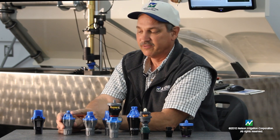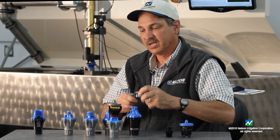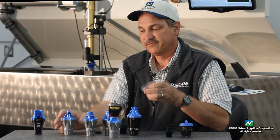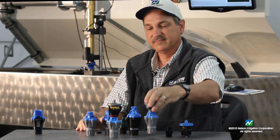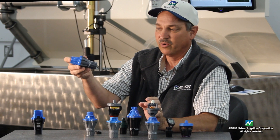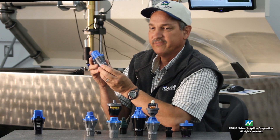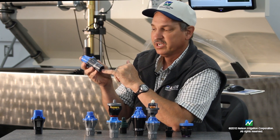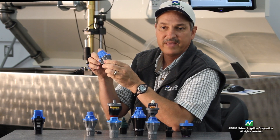We have a smaller version of the ACME thread that will accommodate larger flow rates for our rotator line. We also have the common NPT thread — three-quarter NPT inlet and outlet — as well as a version that comes with a one-inch female thread on both the inlet and outlet side.